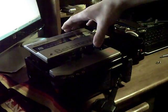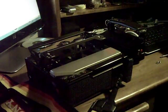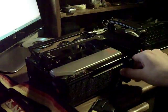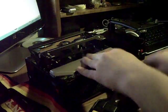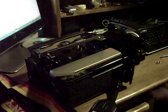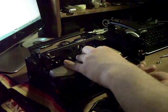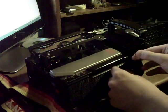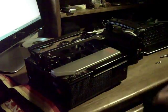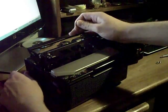Once you take the screws out, the cover simply slides off. Put that somewhere safe for storage. Now you want to take off the strap — you could actually do that first, as that would make it a little easier.